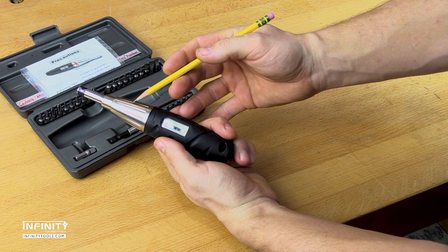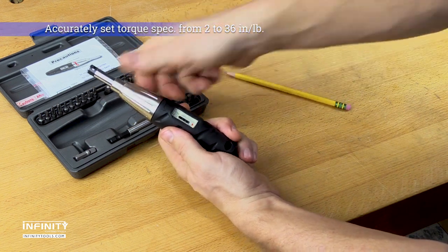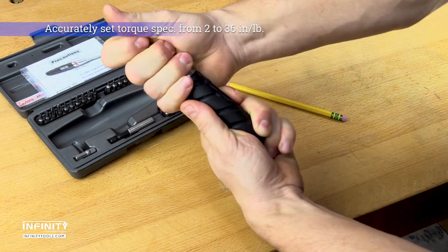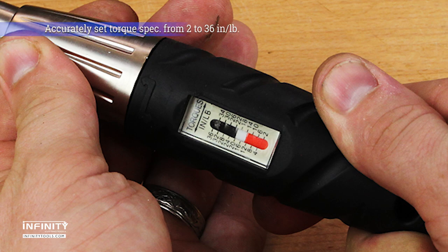This click-type torque screwdriver is adjusted by turning the collar until the desired torque is displayed on the easy-to-read scale, and can be set from 2 to 36 inch-pounds. Once set, simply install your desired driver bit and get to work.